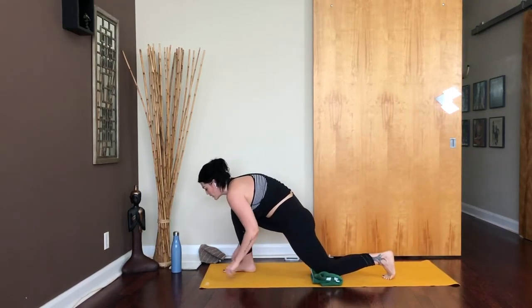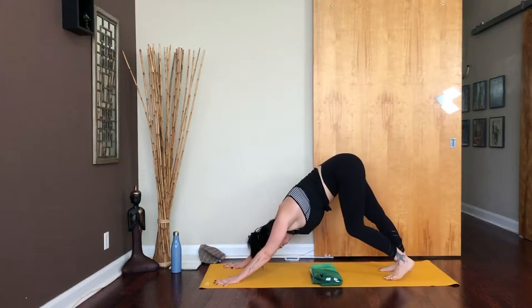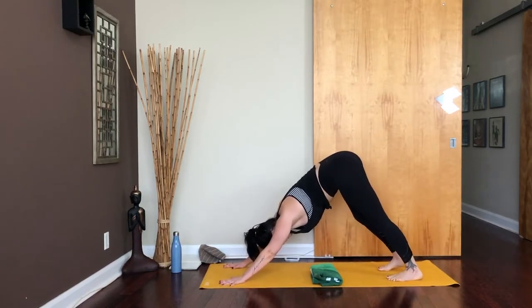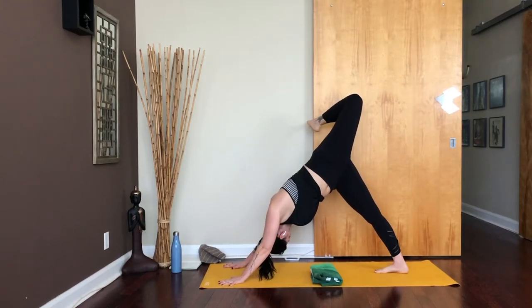As you inhale, re-bend back through that front knee. Exhale, step back to downward facing dog. Take a moment to pedal out those legs.